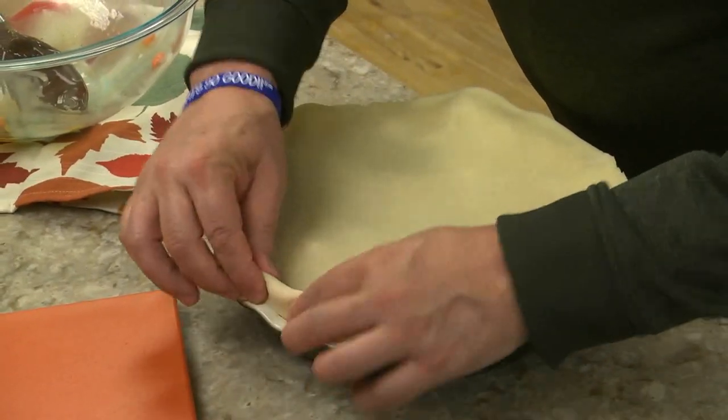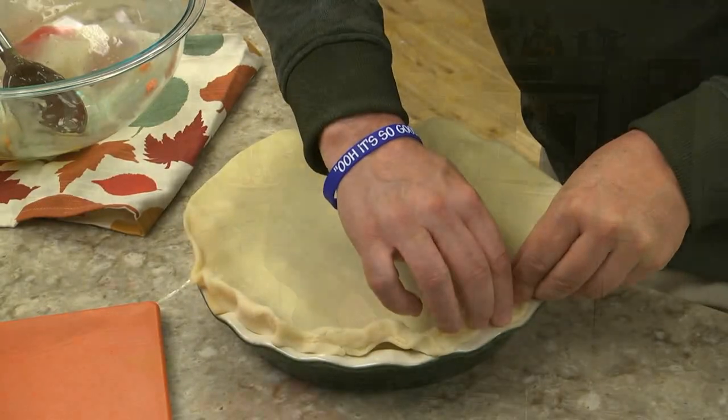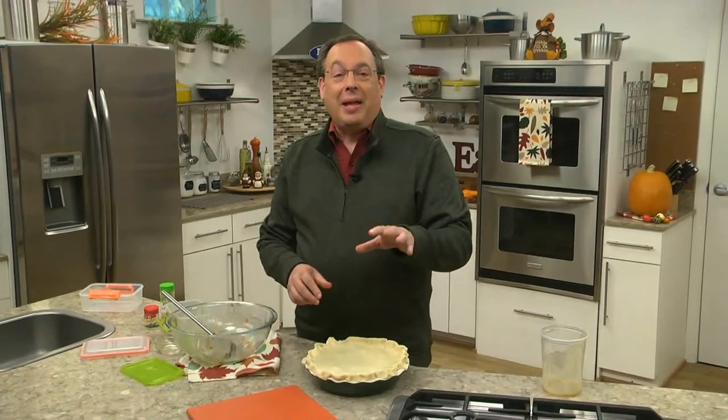A second crust goes over the top and after we pinch the edges together, into the oven it goes. By the way, if you find yourself short on gravy, bottled will work. And if there aren't any leftover veggies, use the ones you have in your freezer.